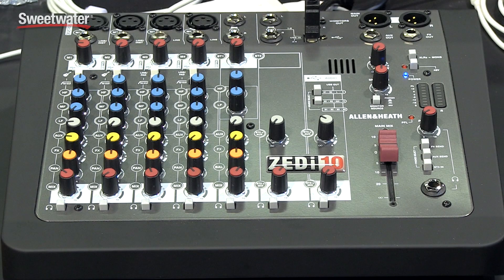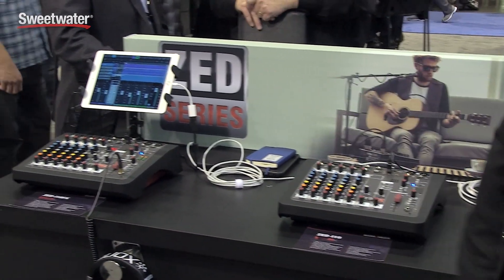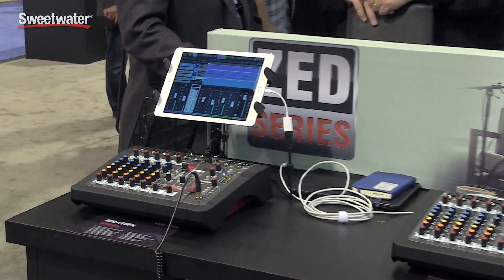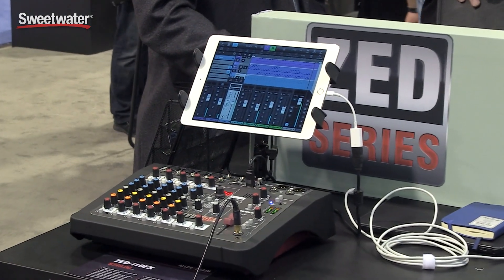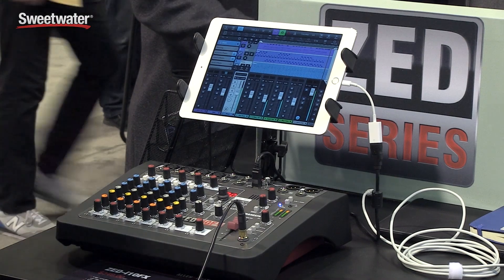The Zed-10 and the flagship model in the Compact Zed series, the Zed-10 FX, feature four preamps as well as two Class A DI's. The Zed-10 FX actually has a new FX engine on board that has 95 FX presets, and those are all 24-bit digital FX units on board.